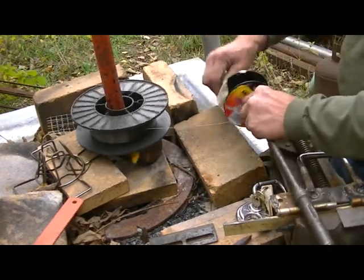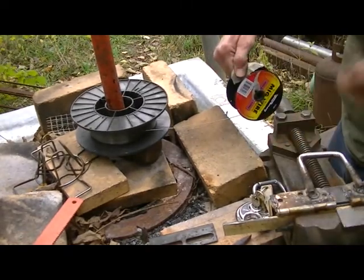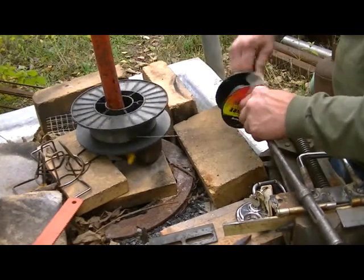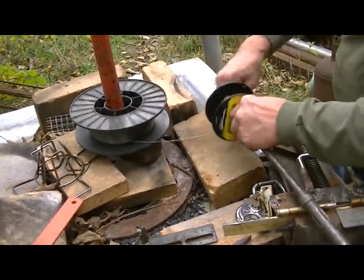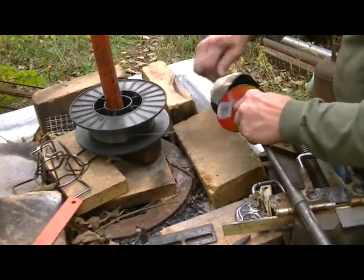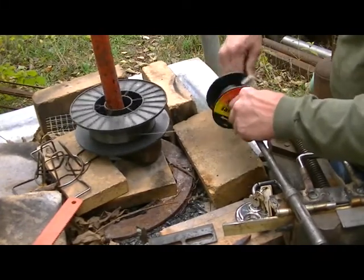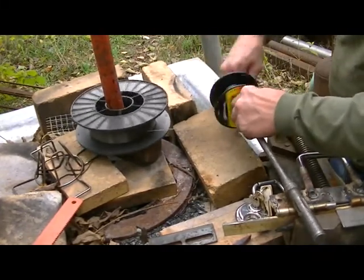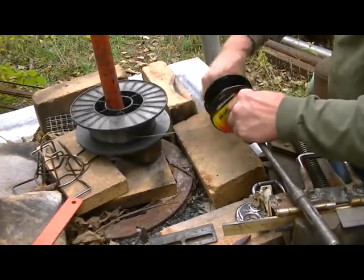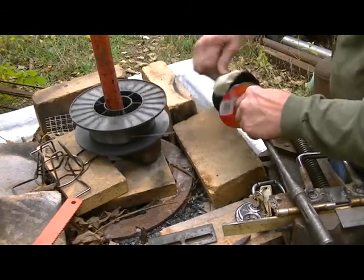Just crank it like you're cranking a fish line. I stick a rod through, and here we go. Now I may not get a whole pound on here, may not get this all the way full, but I guarantee you I got this pound a lot cheaper than if I had bought it one pound at a time.